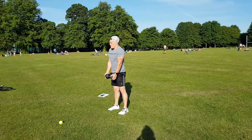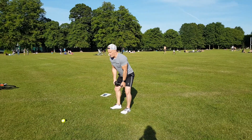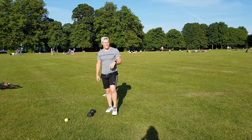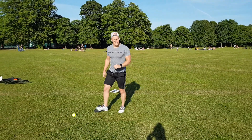Into your bicep curls — standing nice and tall, squeeze your abs, all the way up, all the way down. Make sure we're not swinging or repping it at all. You have 45 seconds on, 15 off, and three rounds of that in total. And that's our Friday done — thank you!